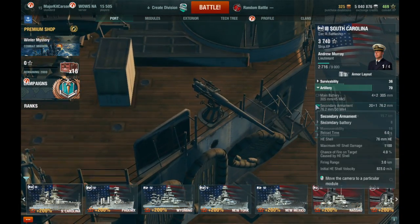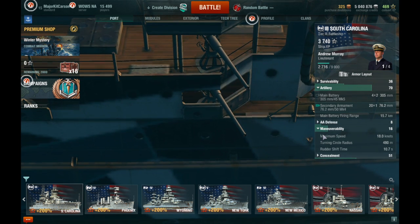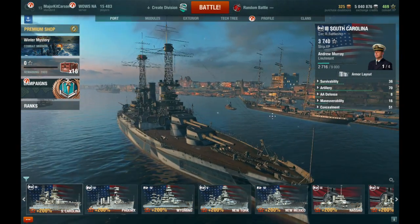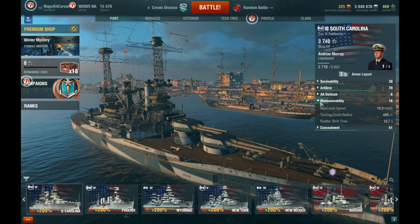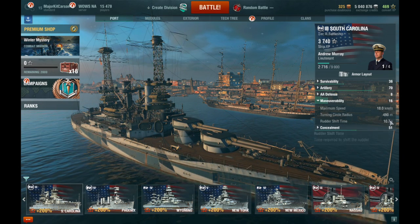Overall, this battleship — if you use it correctly — it's not that bad. But as I said before, it is outclassed by other battleships. And if you're going up against higher tier battleships or other battleships of the same tier that are also superior to you, you've got to know what you're doing.